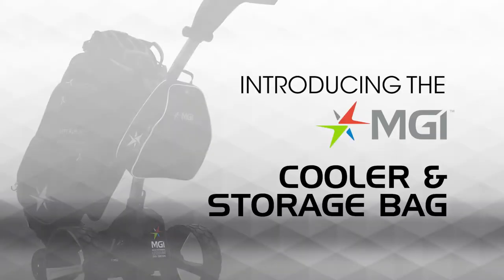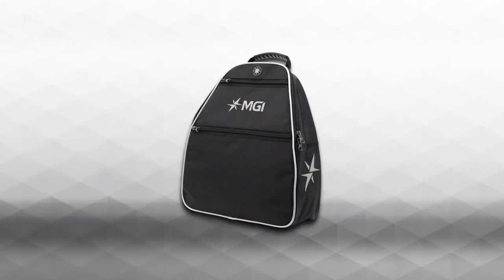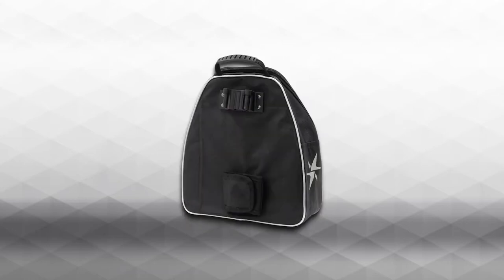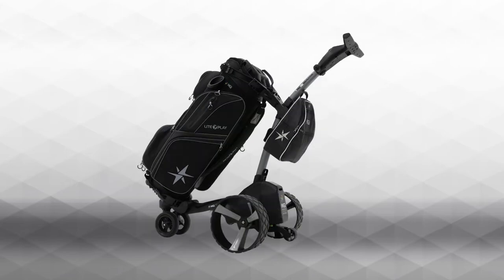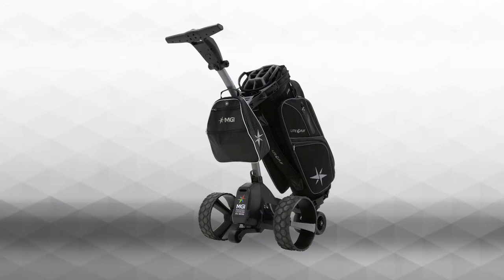Introducing the MGI cooler and storage bag accessory. Made with premium quality fabrics, including a large insulated main compartment and two valuables pockets, the MGI cooler and storage bag uses premium zips and insulated lining to keep your gear cold, hot or dry during the round.